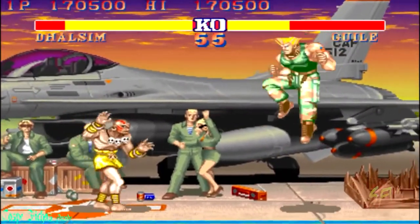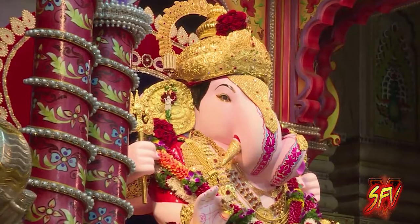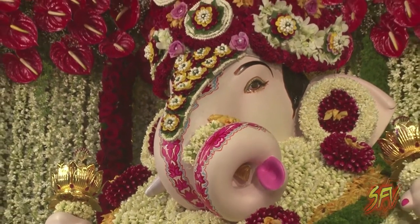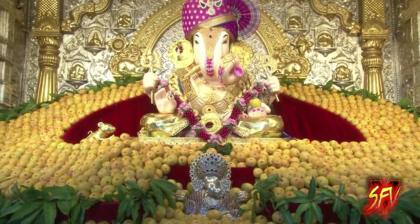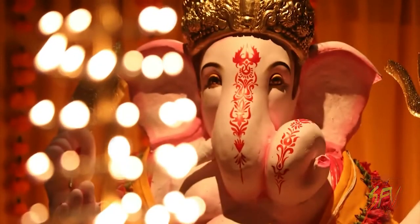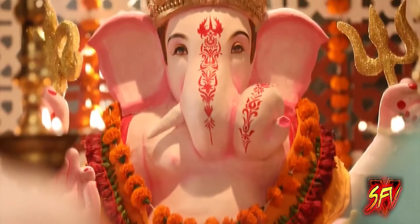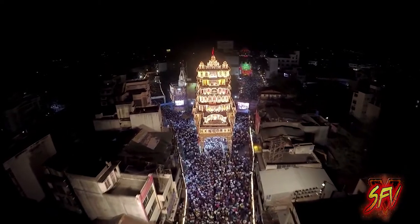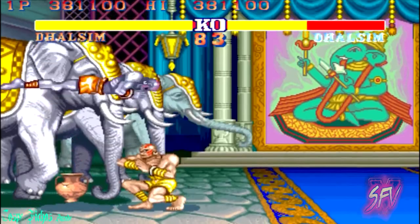During the development of Street Fighter 2, the early original design for Dhalsim has a striking resemblance to Ganesha. Ganesha is also known as Ghanapati and Vinayaka. It is one of the best known and most worshipped deities in the Hindu pantheon. Although Ganesha has many attributes, he is readily identified by his elephant head. He is widely revered as the remover of obstacles, the patron of arts and sciences, and the deva of intellect and wisdom. A picture of Ganesha can be seen in the background of Dhalsim's Street Fighter 2 stage.